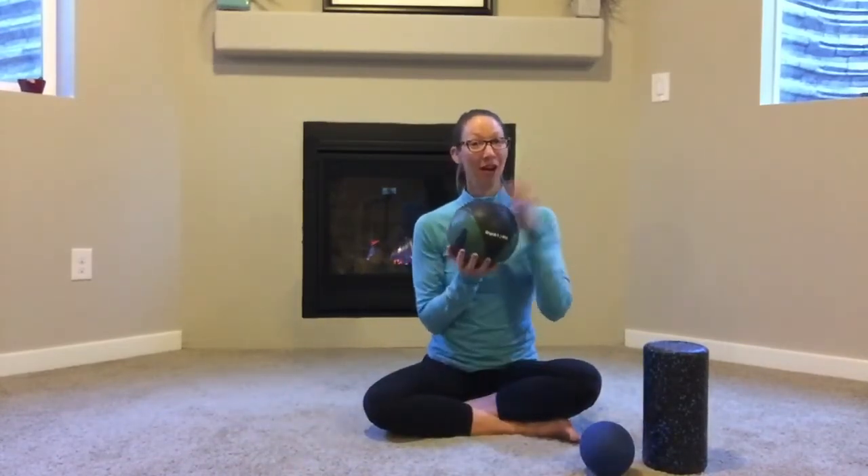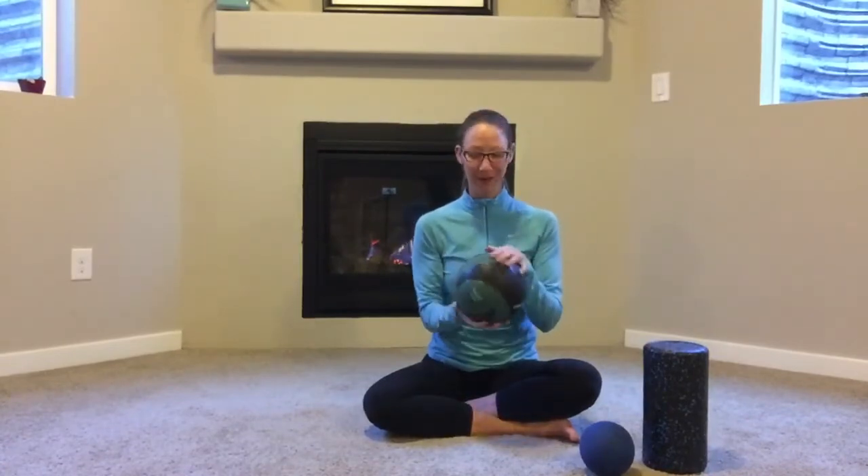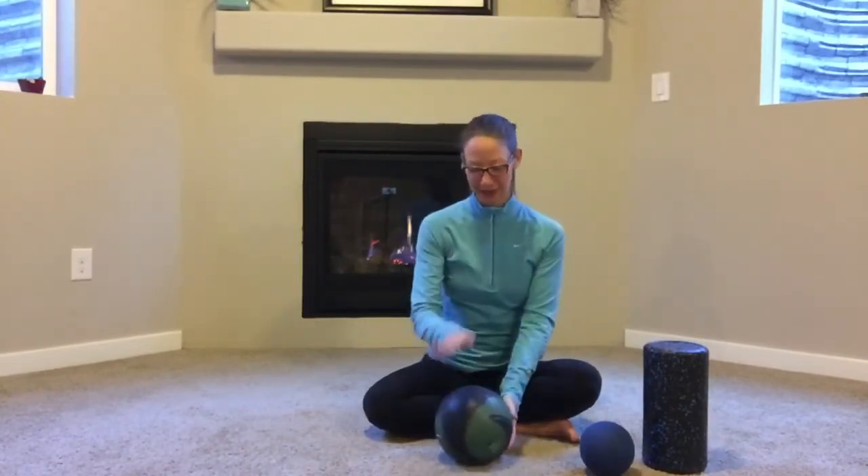My favorite rolling tool is the medicine ball. This is a hard four-pound medicine ball — I like the four-pound because it's the right height off the floor, but any hard medicine ball will do. Whatever you have, grab it.